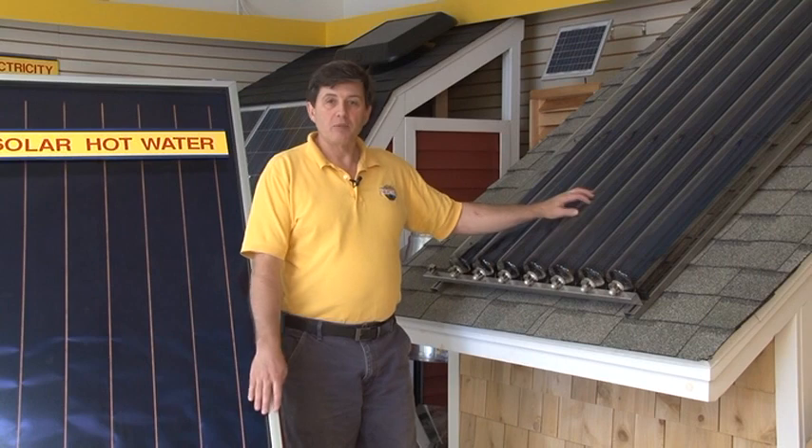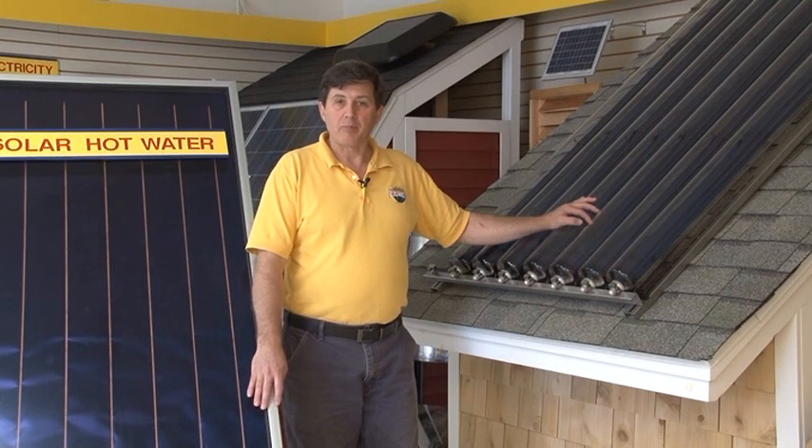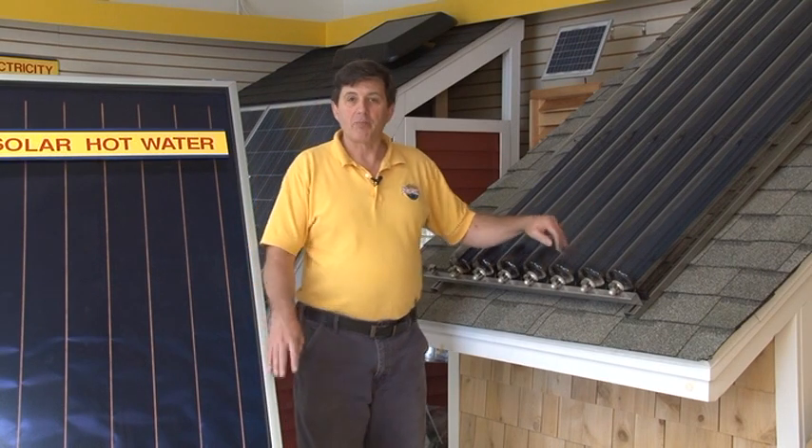So it depends on your preference. The tubes are about a third more expensive than the flat plates, but if you look at both systems side by side on an annual basis, they both produce the same amount of hot water. So I'd like to tell you more about it — come on down to the store.